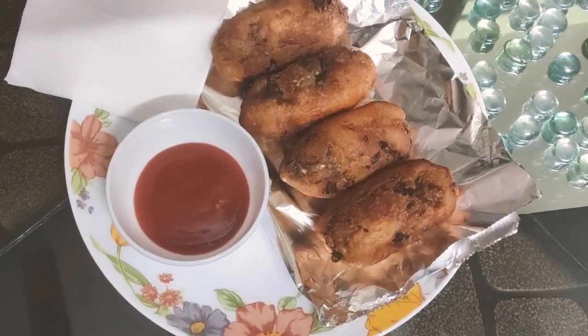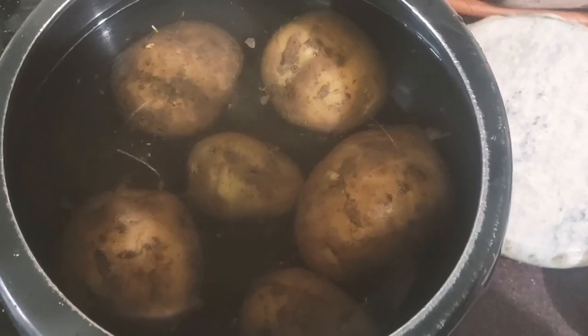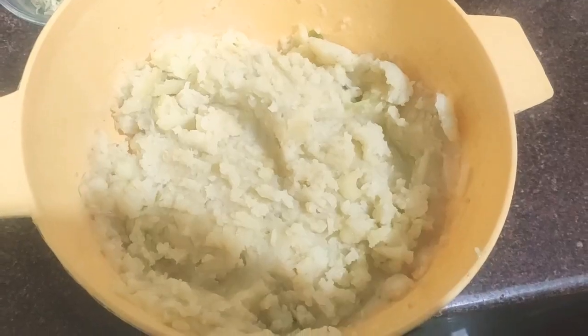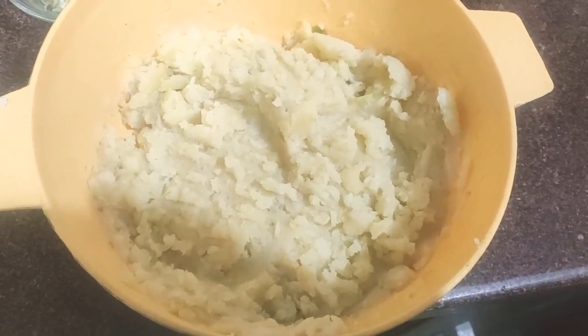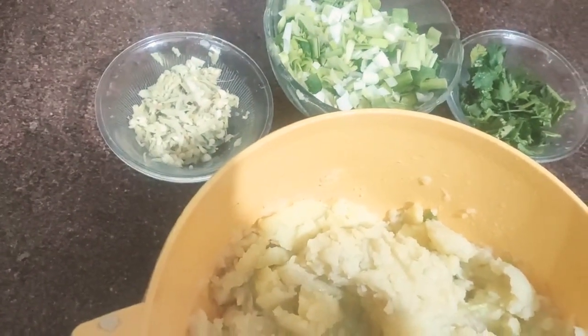So let's come to prepare crispy bread rolls. Now let's add 5-6 aloo and add some salt. We have mashed potatoes and a garlic ginger mixture.